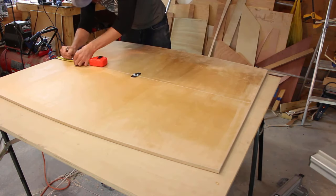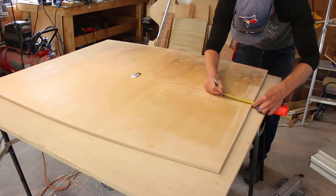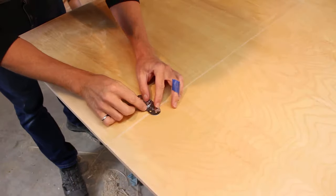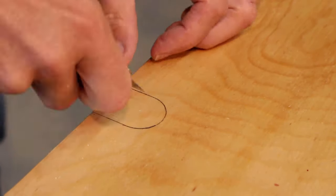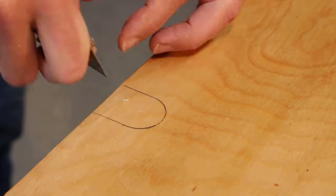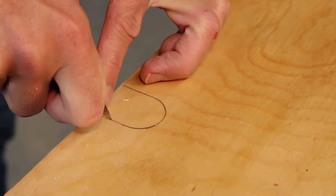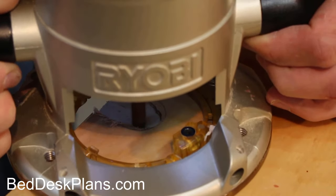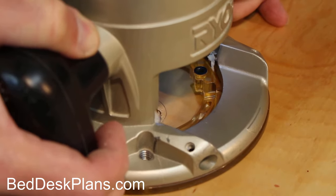To lay out the butler tray hinges, I lined the table tops together with the inside of the table facing up. I then measured where I wanted the hinges to be and traced them in position. To route the recesses, I suggest scoring the veneer first, then use a flat bottom trim bit to carefully router out the recesses. This takes time and patience, but with care you can get this right.